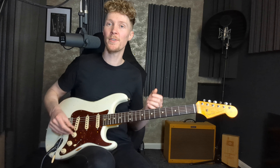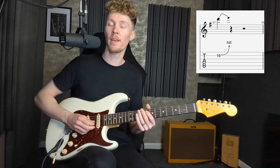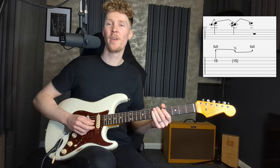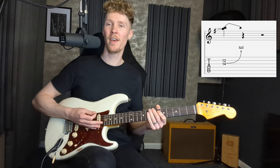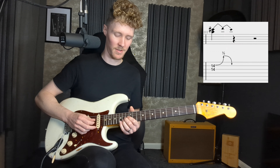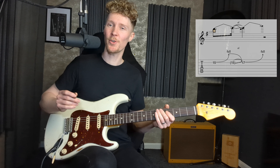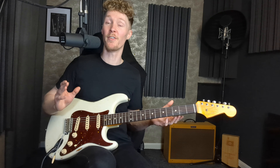Let's think about the different ways we can use bends: a conventional bend pushing the string up, a bend release, a bend-release-and-re-bend, a pre-bend release, a pre-bend-release-and-re-bend, unison bends, bends on two adjacent strings, and a slightly wild one — a bend-release-slide-up-two-frets-and-re-bend all in one smooth motion. That's a good hack for getting out of two-tone bends if, like me, you're afraid of snapping a string.